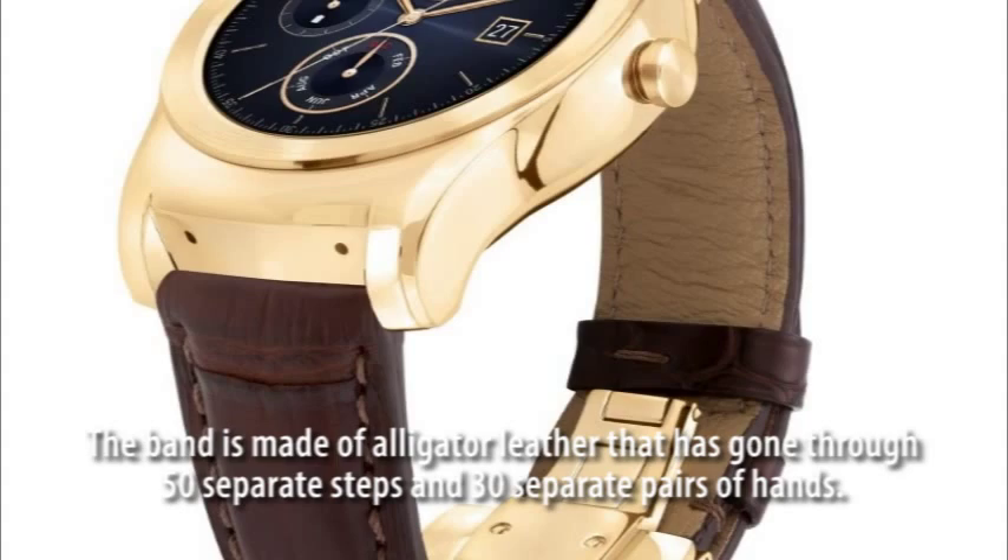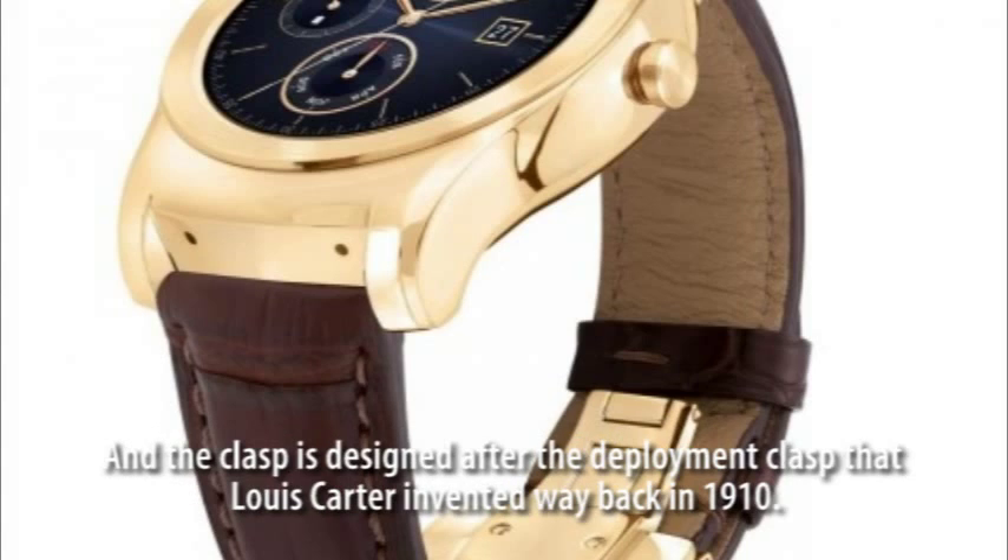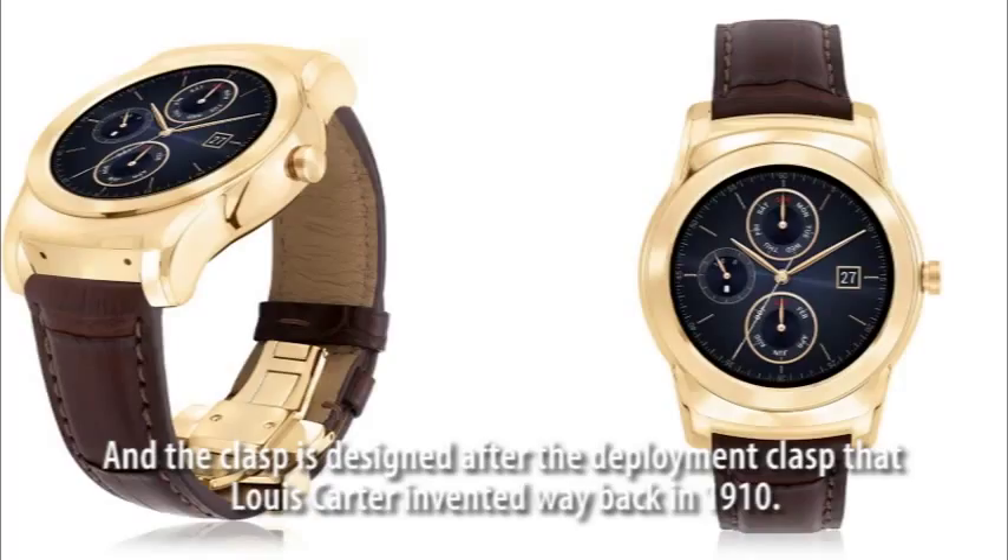The band is made of alligator leather that has gone through 50 separate steps and 30 separate pairs of hands. And the clasp is designed after the deployment clasp that Lewis Carter invented way back in 1910.